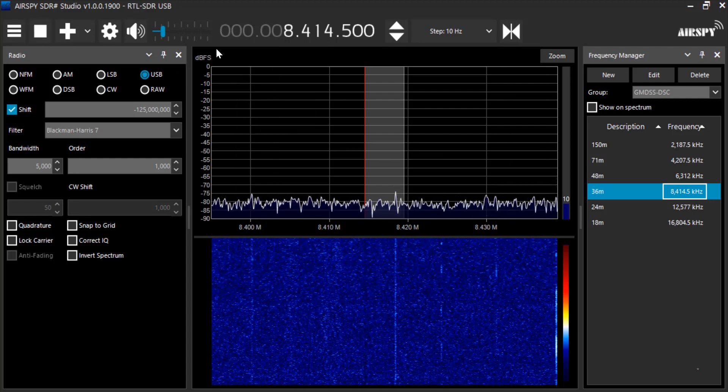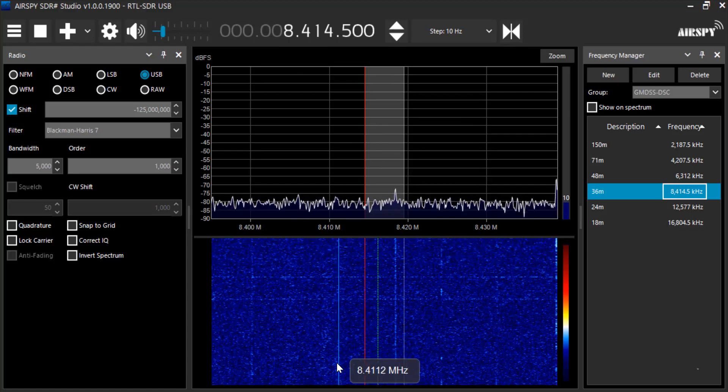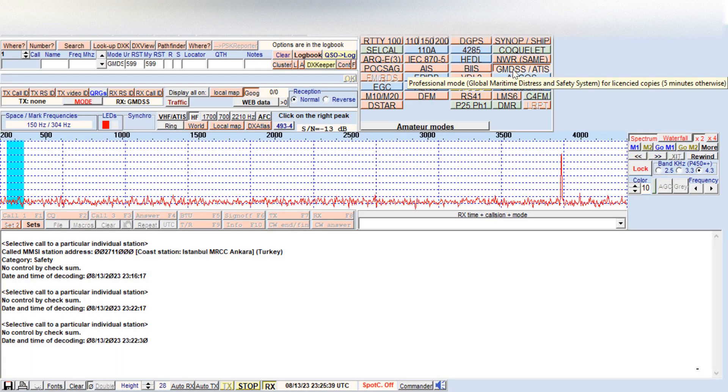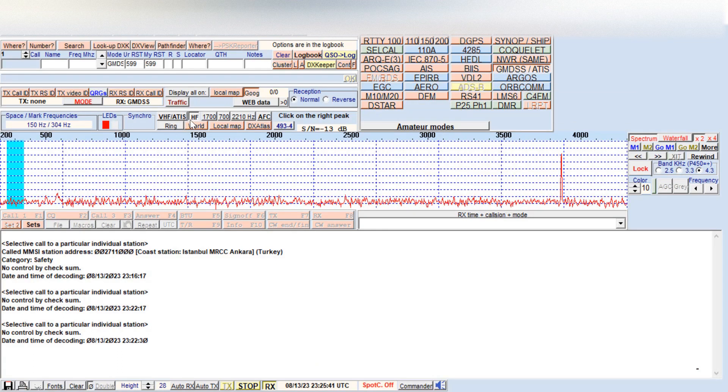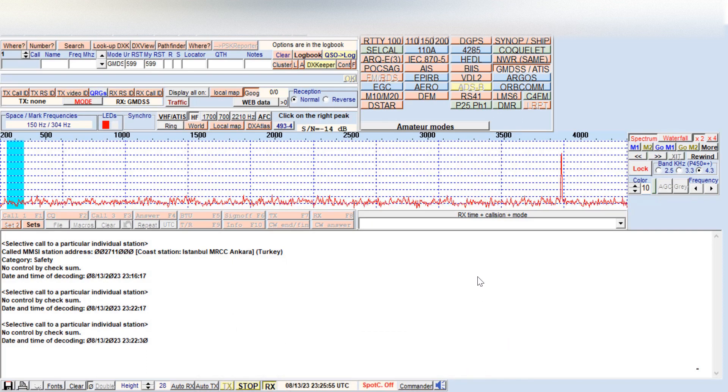The audio is set to VB cable, so we're not hearing anything right now because the output of the decoder is going straight to Multi-PSK. In Multi-PSK, running in the professional modes with GMDSS selected and running on HF. I was able to pull in a coast station here, MRCC from Ankara, Turkey, and a couple of other signals. I'm not close to a coast so I'm not going to see too much activity, but managing to pull a coast station is quite interesting.